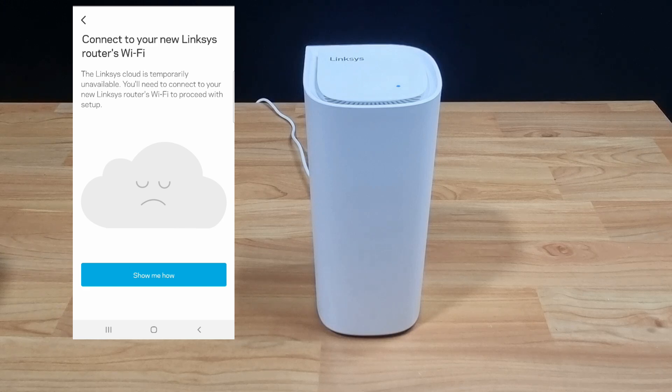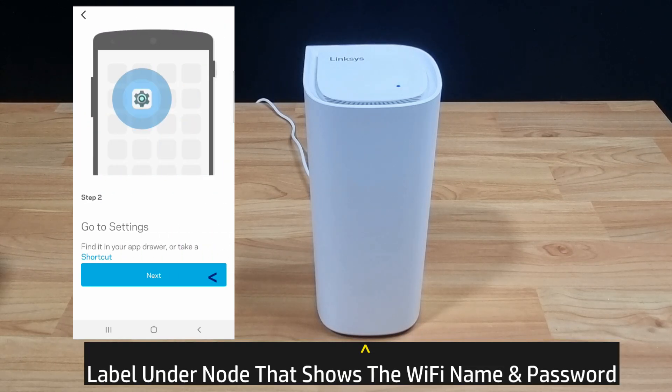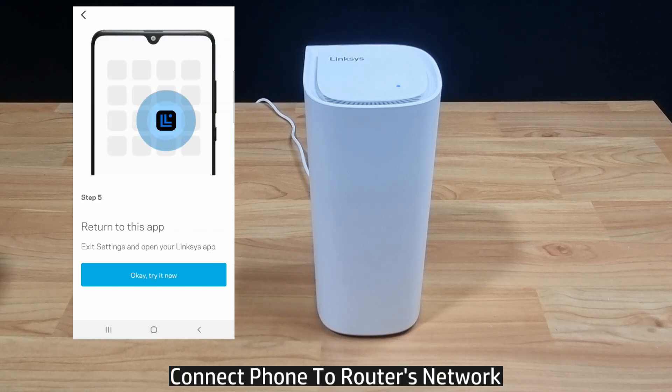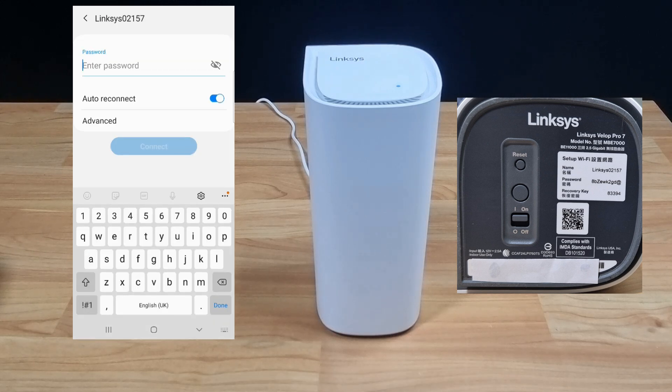Now we need to connect to our new Linksys router's Wi-Fi. There is a label under the node. Let's connect to the router's Wi-Fi — we'll connect to Linksys 02157. The password is on the label found underneath the node, so key in the password.